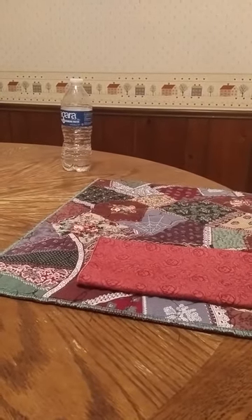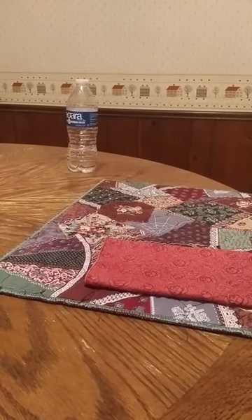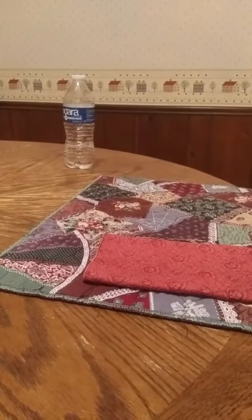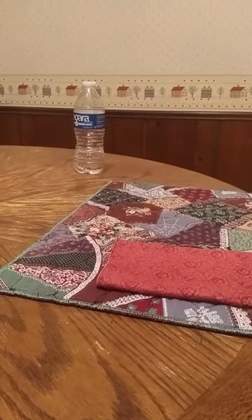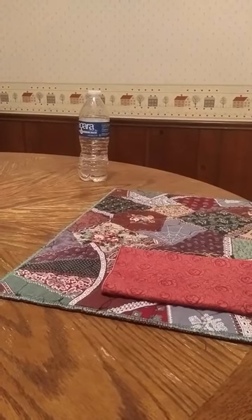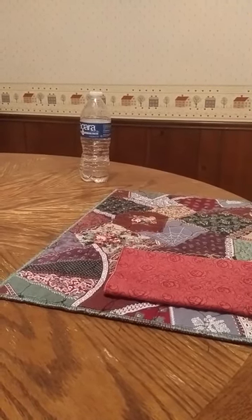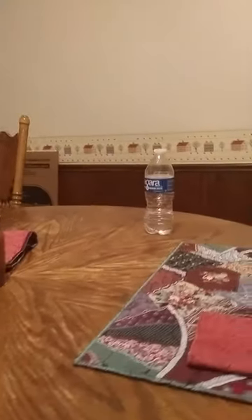I could do this outside if it wasn't raining and show you the same sort of effect with a tree or other object that's far away — that depending on how you view it, stationary objects appear to move relative to the background simply because of your viewing perspective.